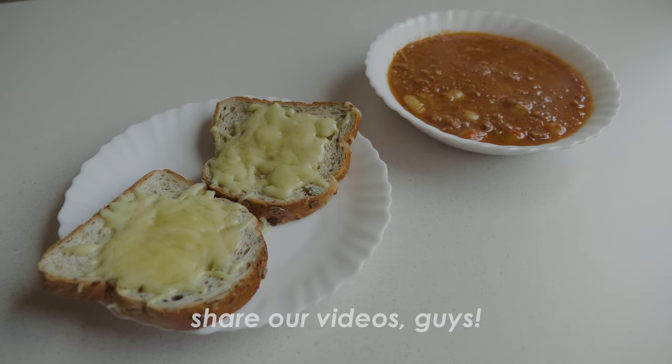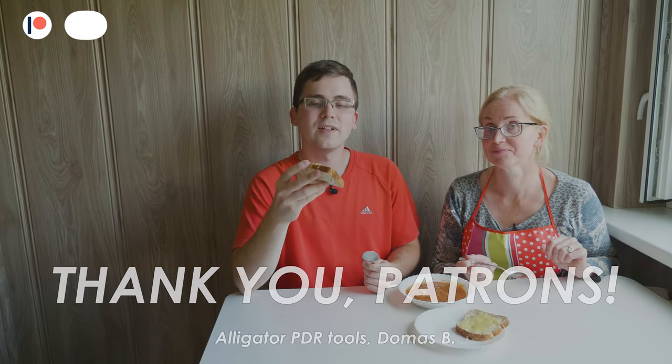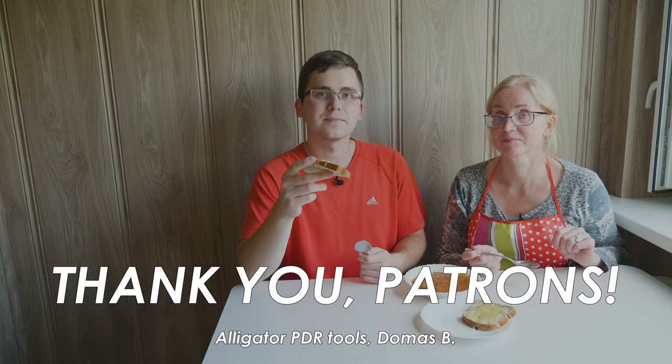Anyway, thanks for watching. Don't forget to subscribe to our channel, like our videos, and comment on them. Let us know what you want to see next and maybe we will make it. Thanks for watching and until next time. Goodbye. Also, consider supporting us on Patreon — it really helps our channel. For example, we bought these microphones and other stuff with that support. Thanks for that. Goodbye.